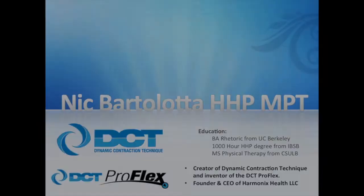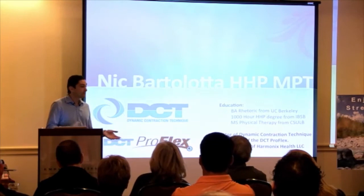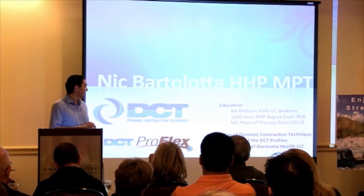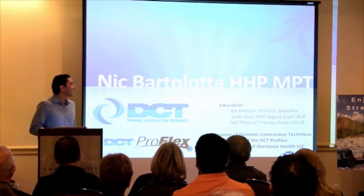My name is Nick Bartolotta. I am a licensed physical therapist and also a holistic health practitioner — basically a thousand-hour masseuse. I did a thousand-hour massage program at the International Professional School for Bodywork in San Diego. Originally I got a rhetoric major from Berkeley, so I was going to be a lawyer. I'm also the creator of DCT.